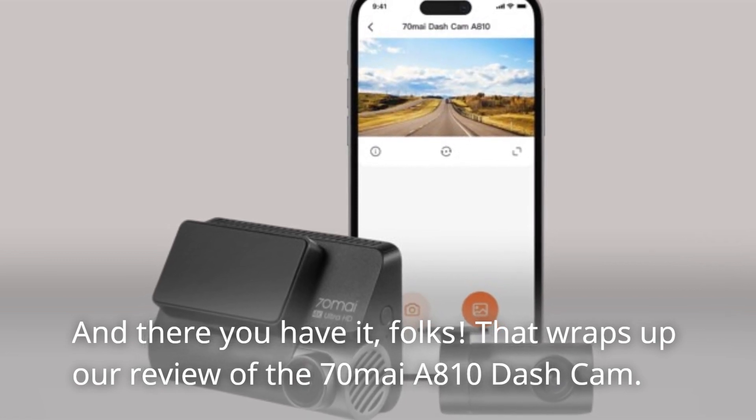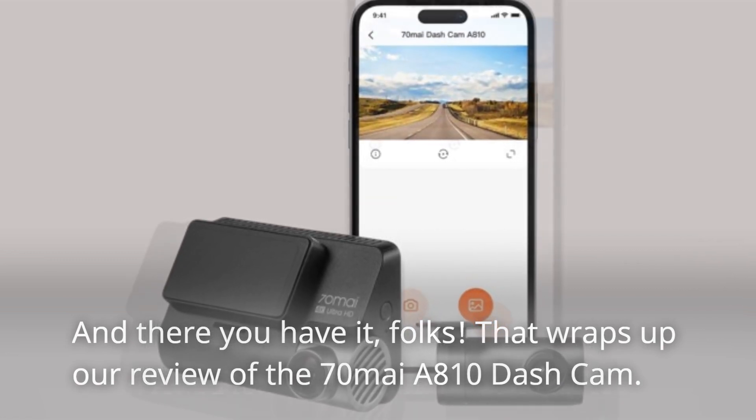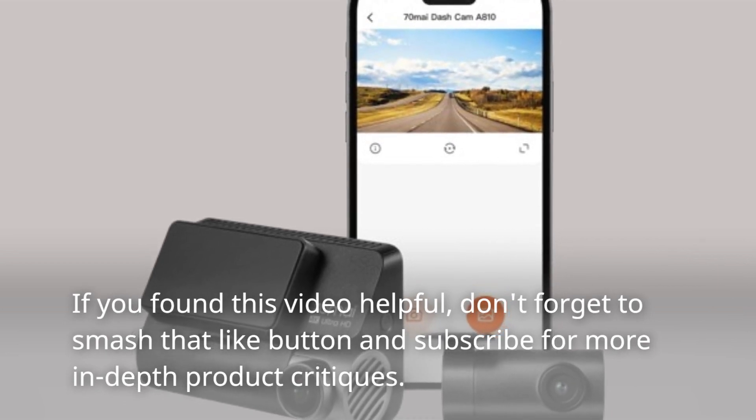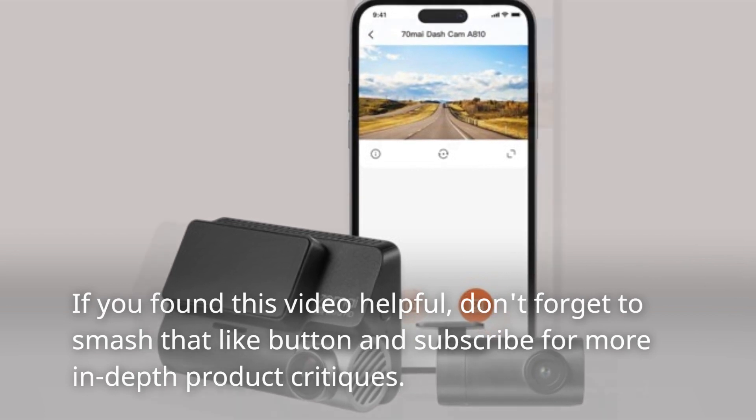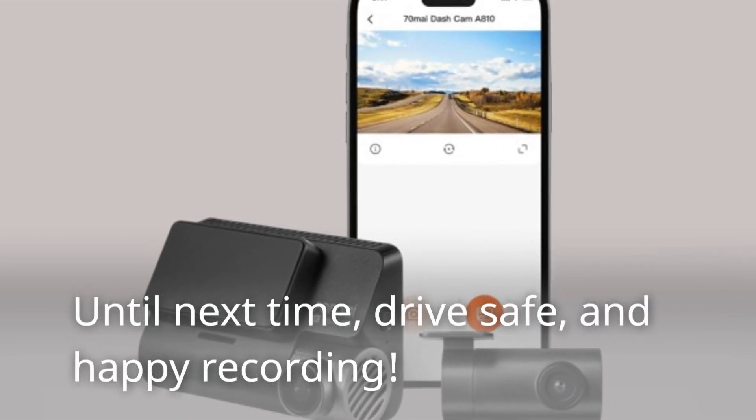That wraps up our review of the 70mai A810 dash cam. If you found this video helpful, don't forget to smash that like button and subscribe for more in-depth product critiques. Until next time, drive safe and happy recording.